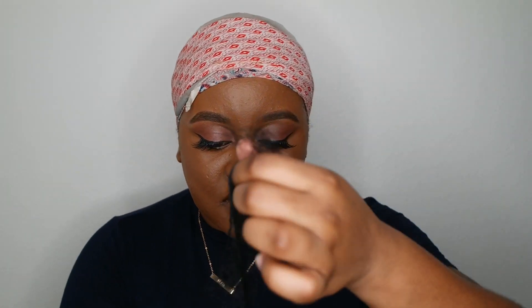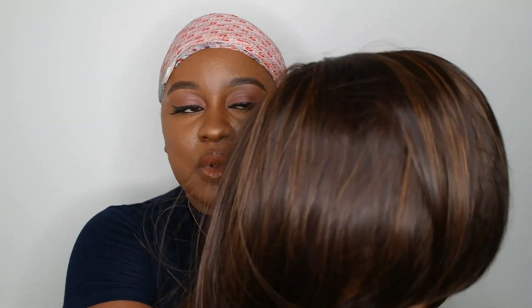I'm just gonna open it and take off the rest of the stuff. I feel like I've done a lot of reviews on headband wigs — like, honey, you do way too much! But anyways, just to show you guys the texture again, that's how it looks.